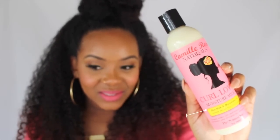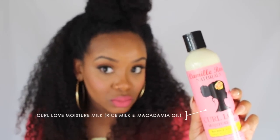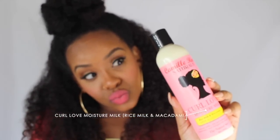Next we have the Curl Love Moisture Milk with rice milk and macadamia oil. It's for all curl types. This is the Curl Love Moisture Milk — to add moisture. It's creamy, like a cream.